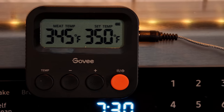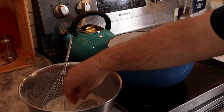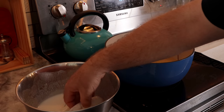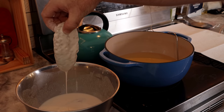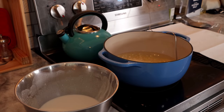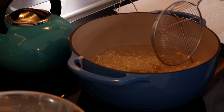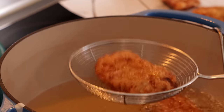Our oil is almost up to temperature. I'm going to set up a little station with this batter next to my frying oil. We'll unwrap the chicken, drop it in just a few at a time, pick them up and let the batter drip off - we don't want a whole lot of batter on there, just enough. Once it's dripped off, we're going to lower it slowly into the oil and agitate them. Then after about eight minutes or so, once they're nice and golden, we're going to pull them out and throw them onto a wire rack and salt them while they're still hot.